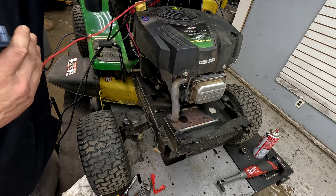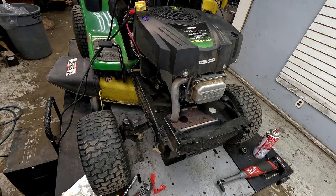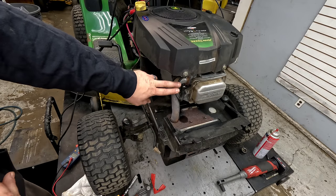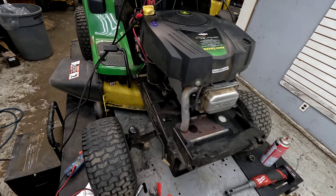The engine is turning over pretty well, so I think the battery was probably just run dead. Once we get it started or whatever, we can check the charging system. But at this point it's looking like we either have a bad safety switch that's killing it, or a bad coil — one or the other.